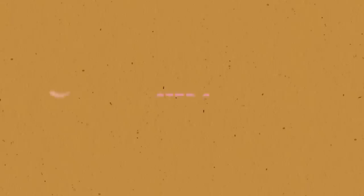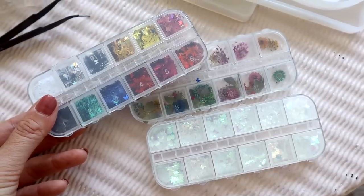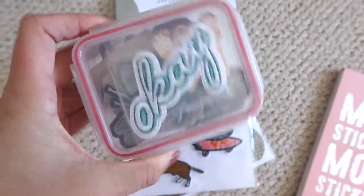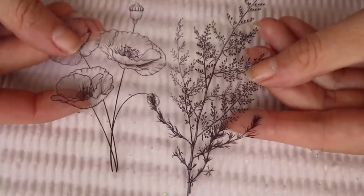Step two is to pick items that you want to encase in your resin. You might just use glitter or pigment, or you might want to find things around your house like old photos or memorabilia that you'll want to keep forever. I decided to dry some flowers, so here's a few wholesome clips of me borrowing some flowers from my nan's garden.